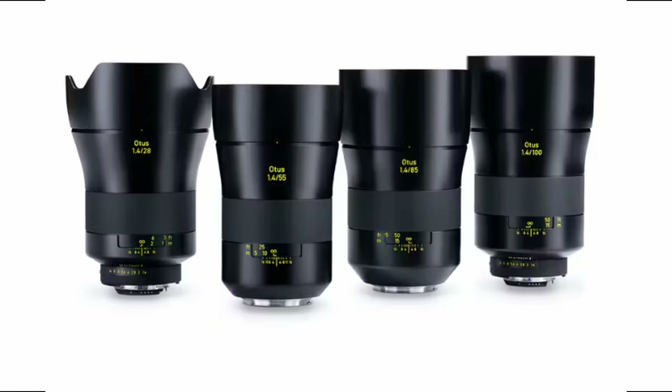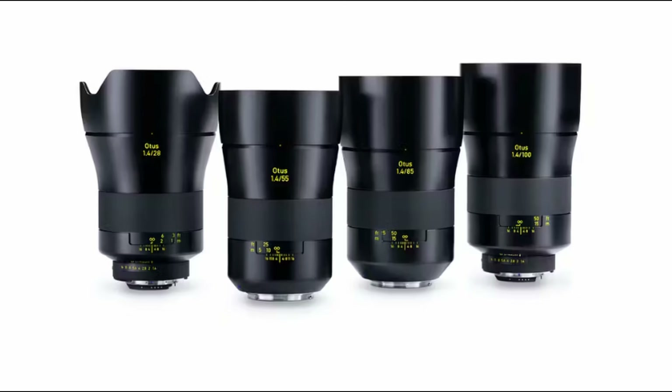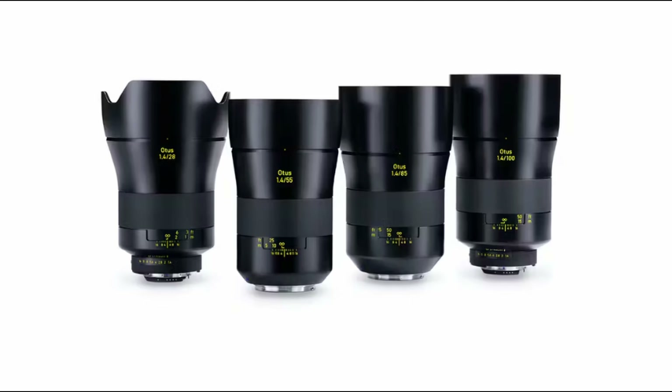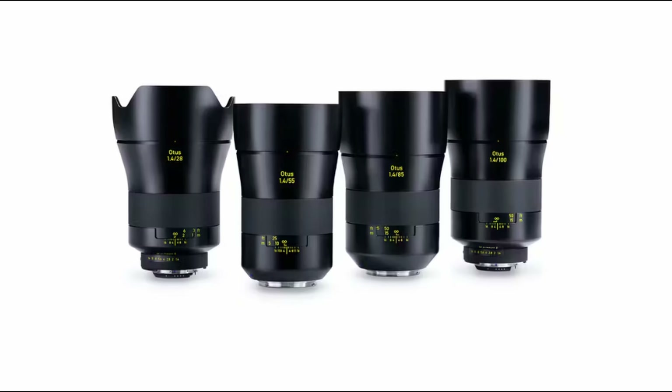There are different mounts you can purchase for these lenses. The Nikon mount gives you a manual aperture that you can have de-clicked, whereas the EF mounts are electronically controlled. I have the EF mount version, and while it would be nice to have a manual aperture, my workload isn't entirely affected, since there are only a few key instances in which you'll need to change the aperture quickly.